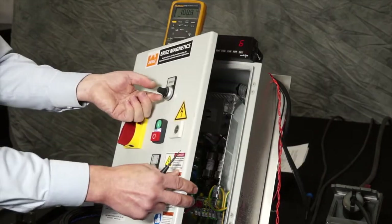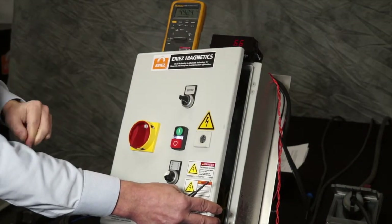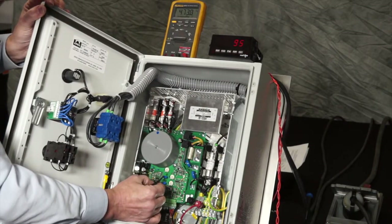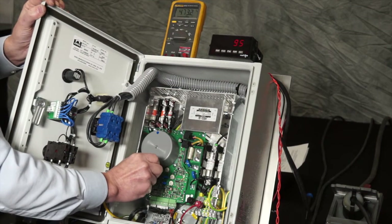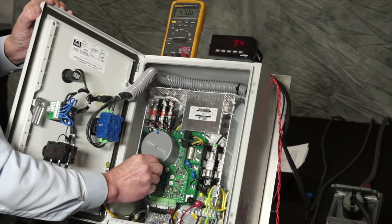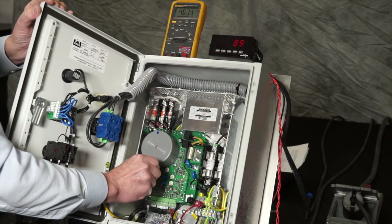We will now turn the speed pot all the way fully clockwise, and adjust the maximum trim pot to full output voltage. This may be a few volts less than the actual line voltage. Turn the trim pot clockwise until the voltage no longer rises — you may have to turn the pot counterclockwise and then clockwise to find full output voltage.